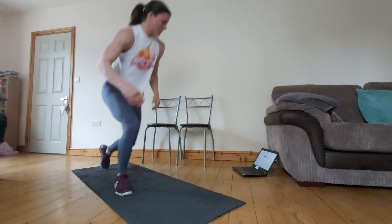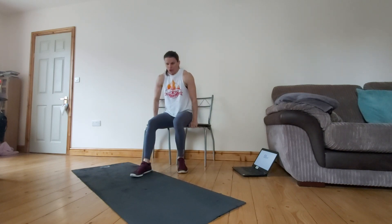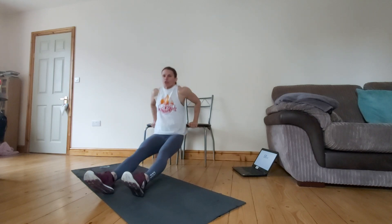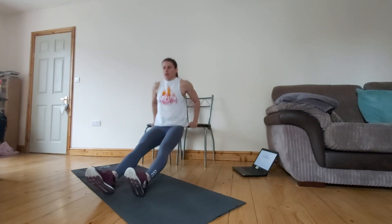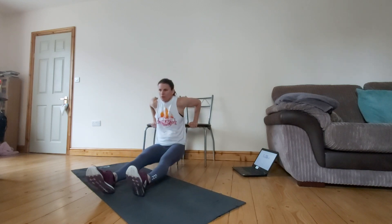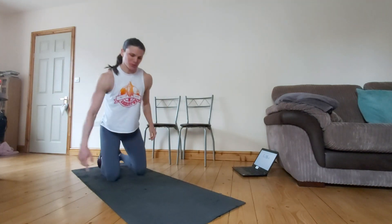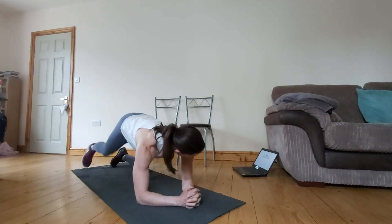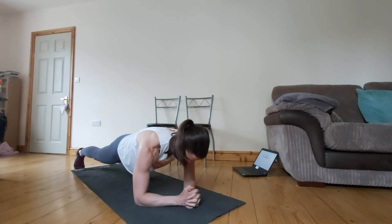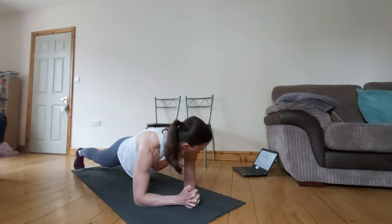So from there, into our 10 dips. Remembering legs straight or legs bent — whichever works for you. Just make sure the movement is coming from those arms, not from your legs. Go down as far as you can manage. Make sure your chairs don't fall over when you do it! From there, we're going to go into our 20-second plank hold — off your elbows, remember. Really squeezing everything tight — squeezing that core, squeezing those shoulder blades. If 20 seconds unbroken is not manageable, do 10 seconds, come down, do another 10, and accumulate your time.